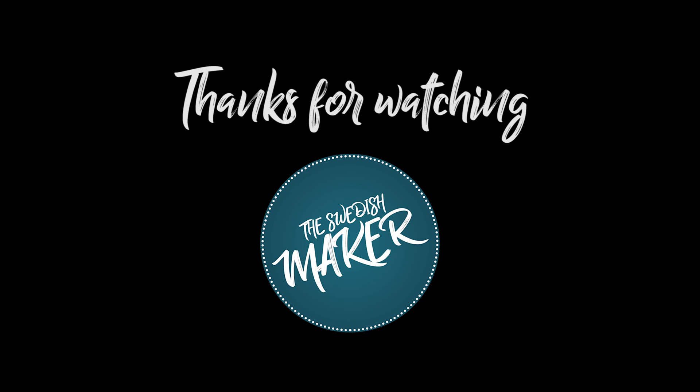That's it for this week. I really hope you liked it. Please subscribe if you haven't, hit the thumbs up, and I will see you guys next week for a new video. Thank you.